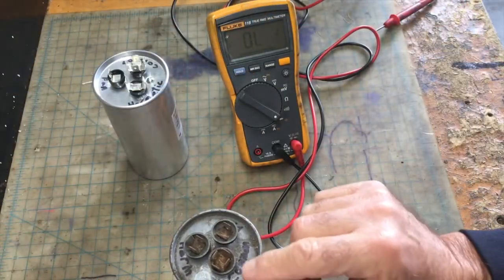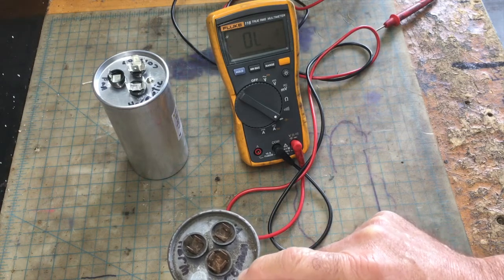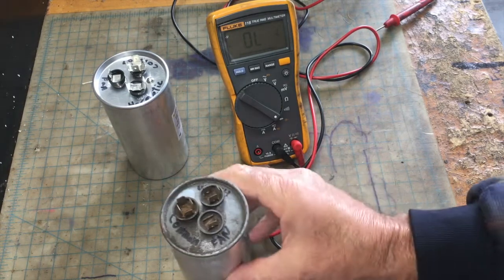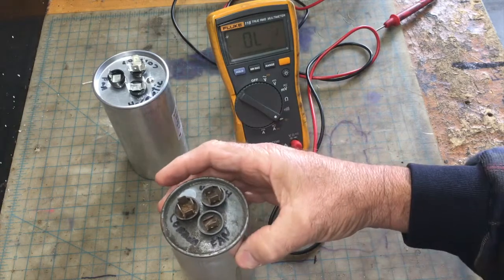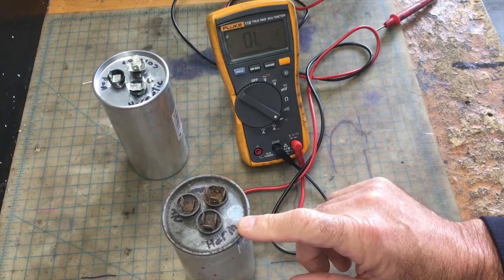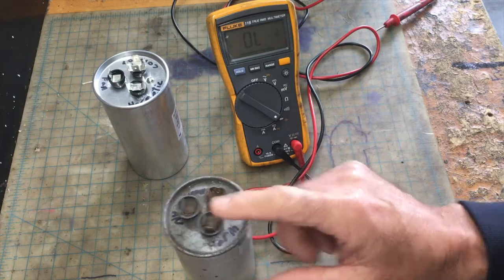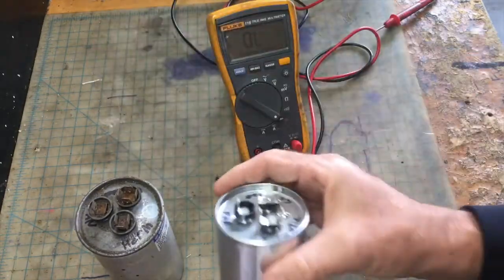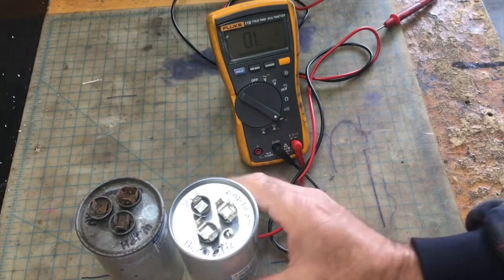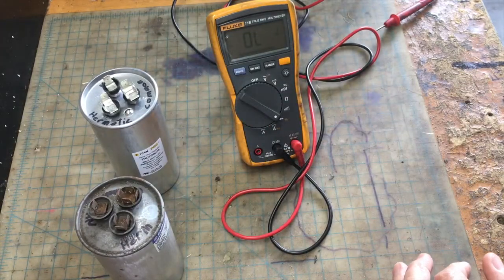Here's the old capacitor. This terminal says C, which means common wire — not compressor. And this one here says fan. This terminal here will say Herm, which means hermetic compressor — this is the one that goes to the compressor to power it up. Same thing with this new capacitor. All hermetic means is just a sealed compressor. So let's get the multimeter on it. Let's change the range here — we're at DC volts. You want to turn your dial down to read microfarad.